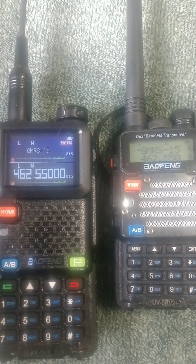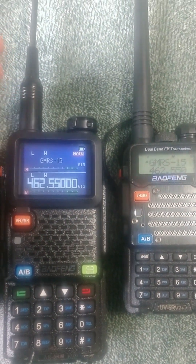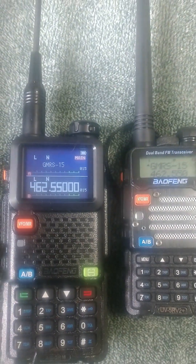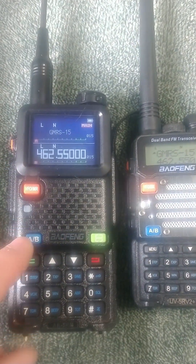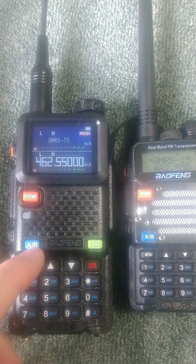Almost everything on these is the same — the push-to-talk, the volume on/off, and the antennas. Well, the antennas themselves aren't the same, but the connections are still the same. Frequency modes are in exactly the same spot. Switching to A and B channels is in the same spot.